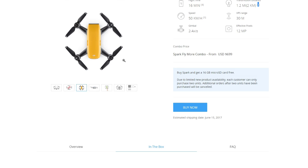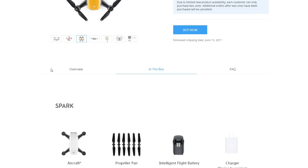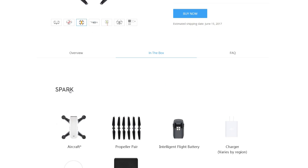I think DJI could do a better job of explaining upfront that the controller isn't included in the base package — it's kind of iffy. They're probably trying to pull people in with the sub-$500 price. When that email came in I was in right from the get-go, until I did some looking. But I'm still in, because even at roughly $699, if you compare to similar things in the Mavic, you're at roughly half the price — and that's pretty cool.